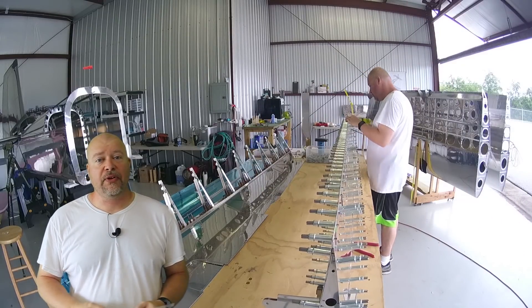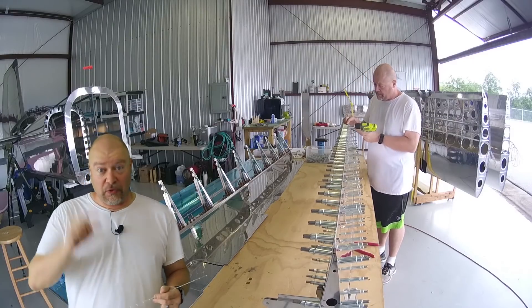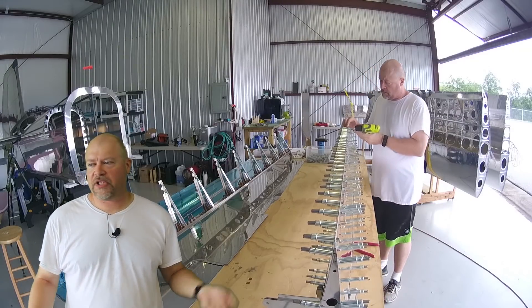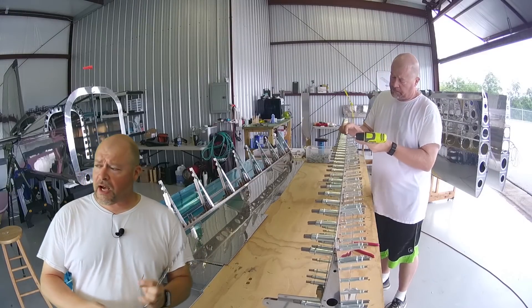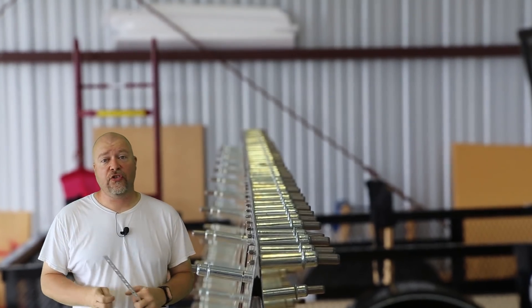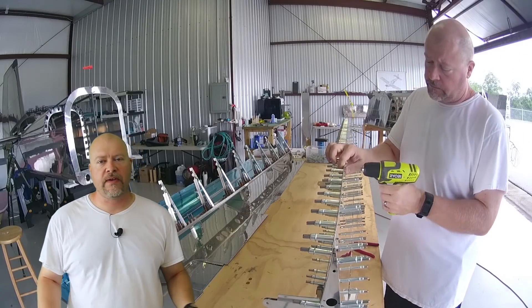I talked to one guy who said he built his tabletop out of solid steel — an inch thick of steel on top, which has got to weigh a ton. But getting that trailing edge super straight, you can see right here how straight that is — exactly what we want. That's perfect.